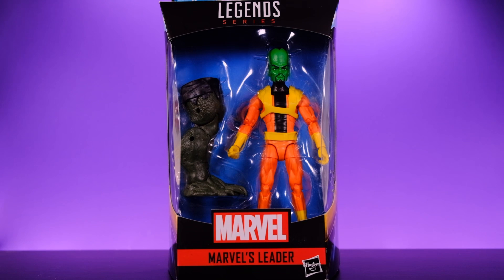Hey, what's up everybody, welcome back to Unparalleled Universe for another action figure review. Today we're taking a look at the brand new Marvel Legends Leader from the Game Verse Abomination Build-A-Figure wave. The Leader is yet another classic character that's been in desperate need of an update since the Toy Biz days, so I'm really happy that Hasbro finally got around to giving us this awesome Hulk villain.